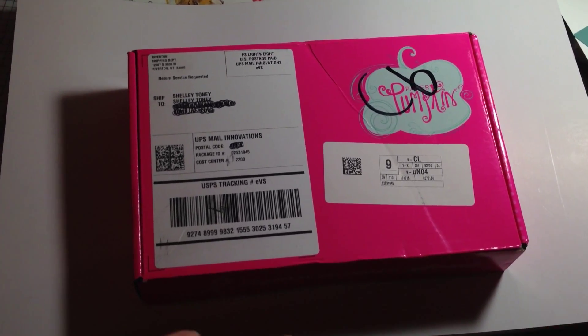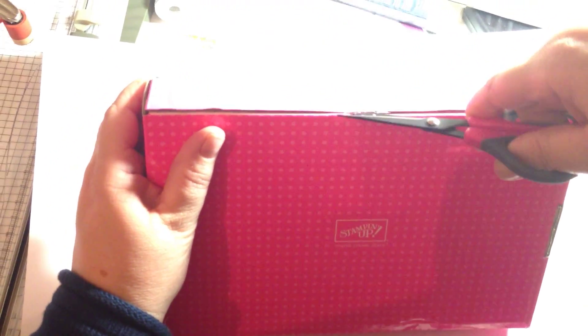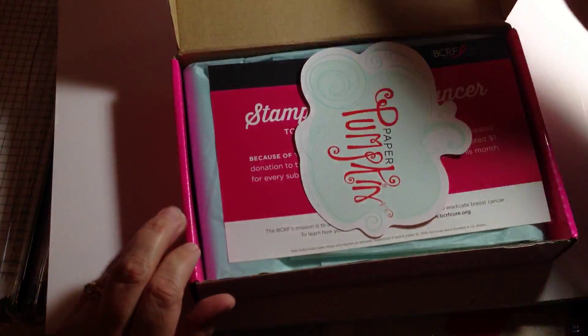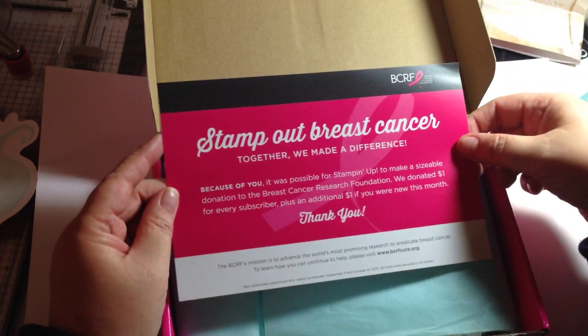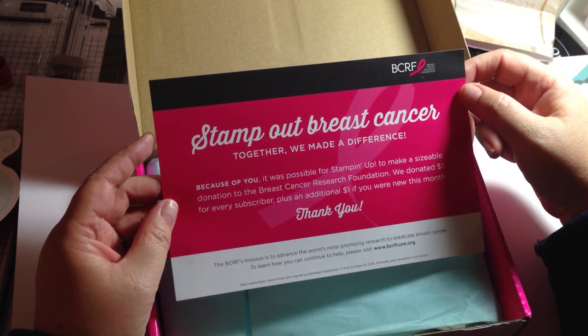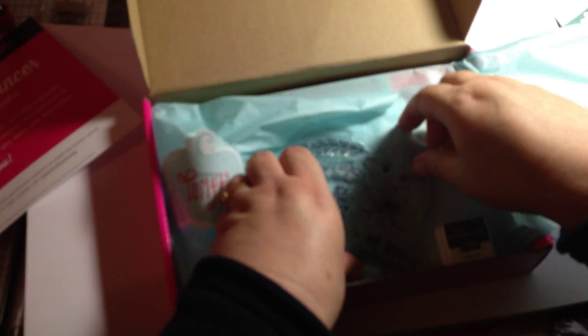I'll even use my pink scissors — cutting the tape, here we go. Inside is this little card that says 'Thank You' — that's cute. It says 'Stamp Out Breast Cancer: Together we made a difference. Because of you, it was possible for Stampin' Up! to make a significant donation to the Breast Cancer Research Foundation. We donate $1 for every subscriber, plus an additional amount if you were new this month.' Thank you! Alright, let's see what's inside — that's pretty!